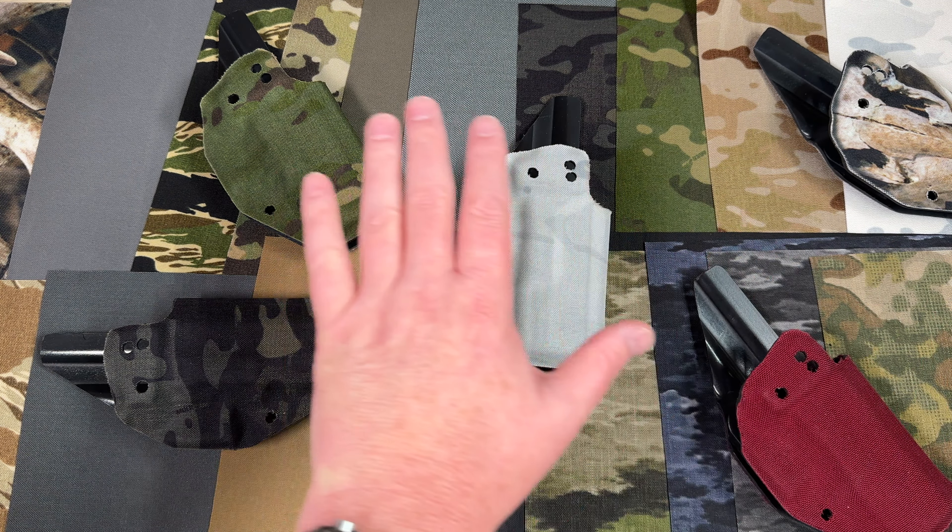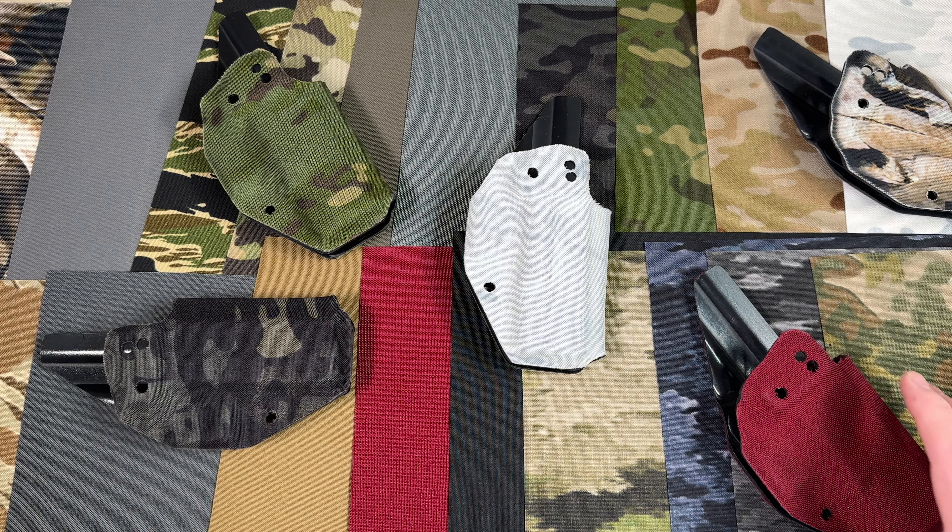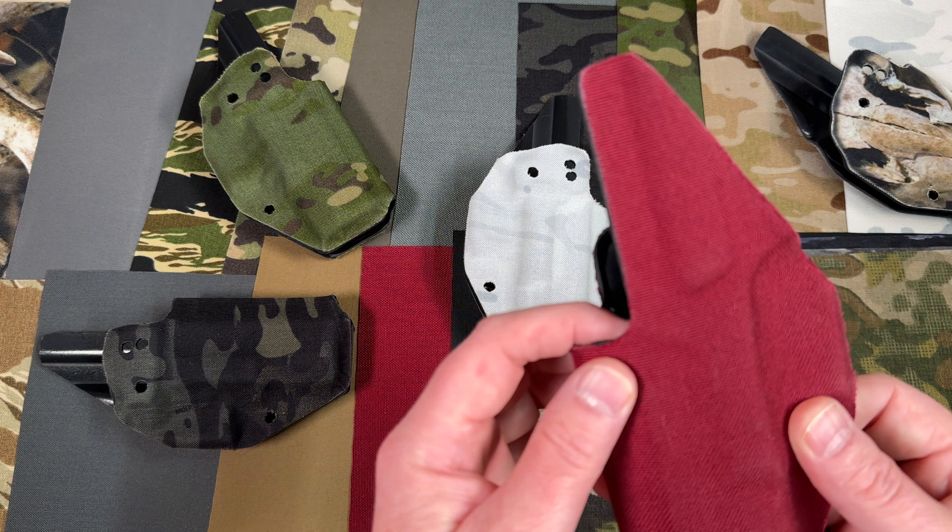It comes in a variety of colors, as you can see here. We've got a few examples of some holsters that we've wrapped in it.